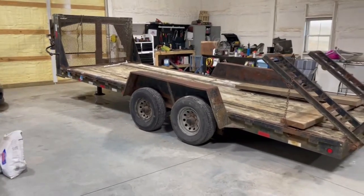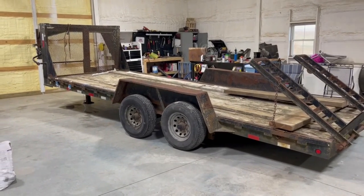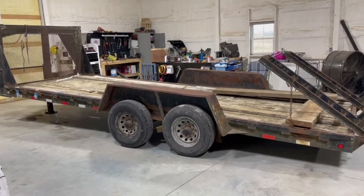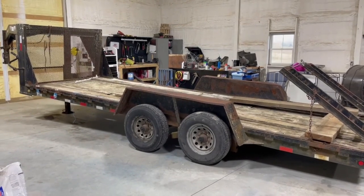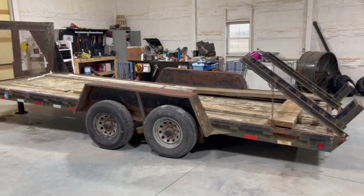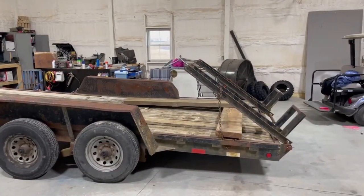What we got here is an old beat-up lowboy trailer. This is a Hearst, made in eastern Tennessee. My mom, dad, and grandfather purchased it new in 2002 and we have beat the crap out of it. There's probably easily 300,000 miles on this thing if not more.